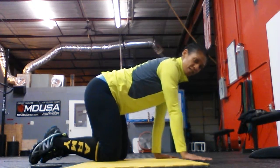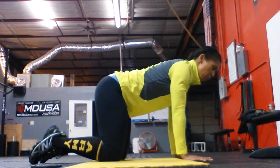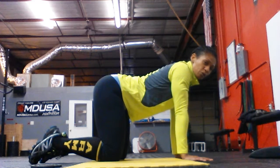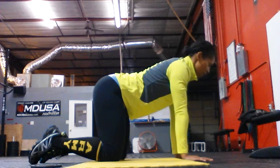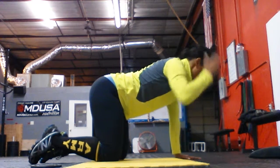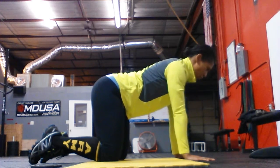Hip distance apart again, my hands right underneath the shoulder. I'm going to press my weight into the floor as opposed to sinking the hips or collapsing through the shoulders — I want to press. My head is not dropped down. My occipital bone, which is halfway through the head, is aligned with my shoulders.